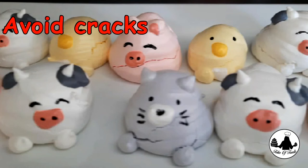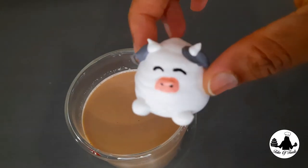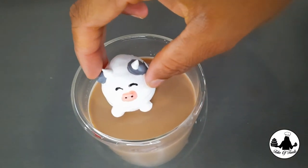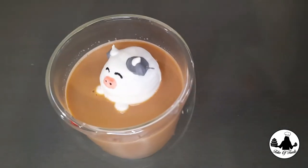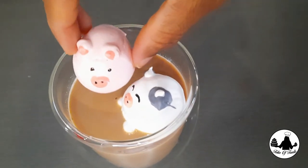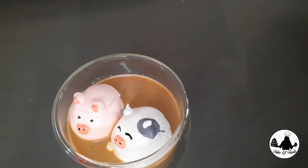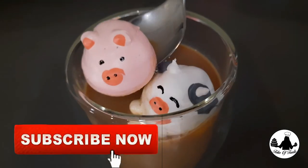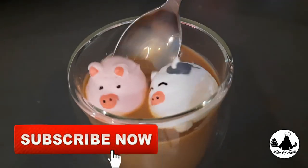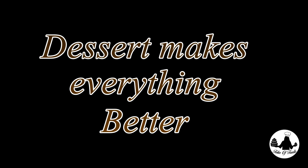To avoid cracks, beat your egg whites on medium speed and make sure your oven temperature is not too high. These cookies are so yummy, crispy, and lightweight — the kids will love them! They go perfectly along with hot chocolate. Give it a try — I'm sure your kids will love it. I hope you liked and enjoyed this video. Please subscribe to my channel and support the way you always do. Remember, dessert makes everything better!